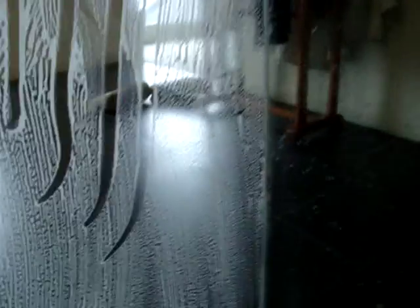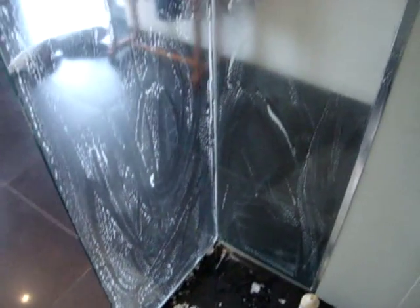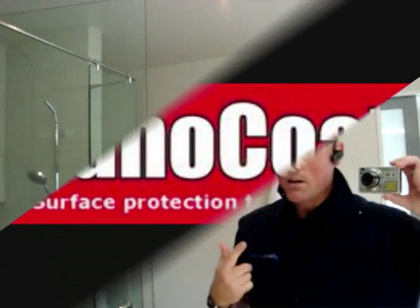Just keep rubbing until it becomes smooth. If you're unsure, you can use your finger to check under the glass and make sure all that staining is gone. It's all looking pretty good — maybe a little bit more just there. Then do the same thing on the other panel. We'll go through and do the whole shower, wash it down, and I'll come back to you.